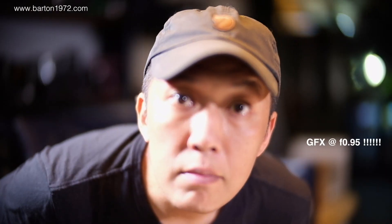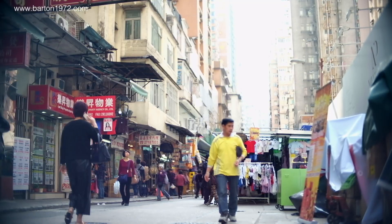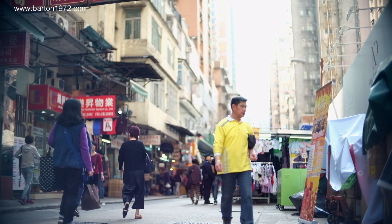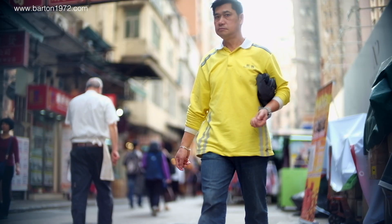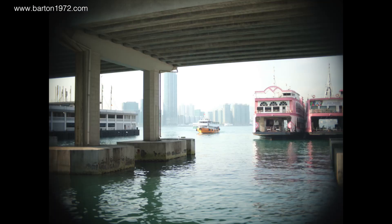I'm going to cut to the crap and say: do not use this lens on a medium format. The Hyper Prime does not cover medium format and makes these really annoying black corners in still shots, but in video mode it's pretty okay — actually, I think it's pretty darn good.